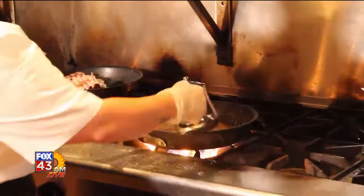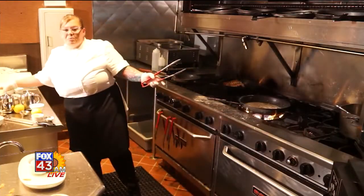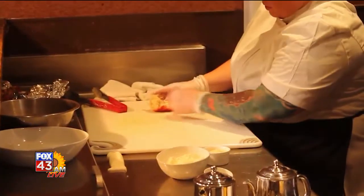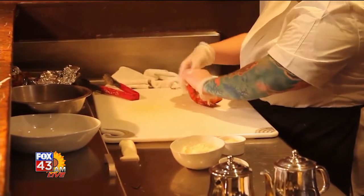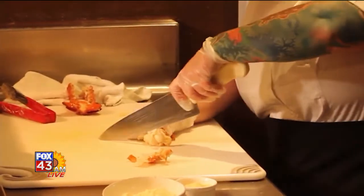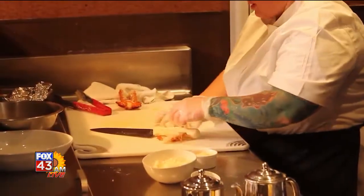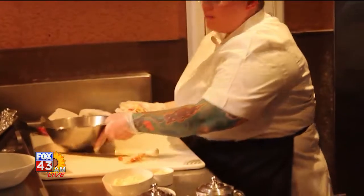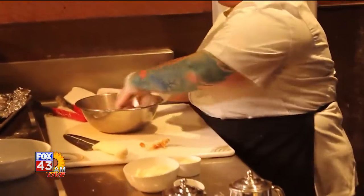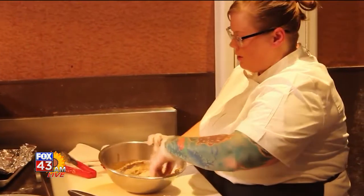Now we are going to add our cream in there. Once it starts to boil, that will be as thick as it's going to get. We've got our lobster right here. That pulls out right there. You're going to take your tail and just pull down. We'll cut this up. As that sauce is cooling, I have a sauce already made right here that we're going to use. You don't want anything that is too hot — we don't want the tail to overcook.